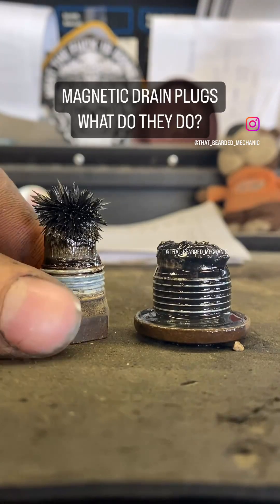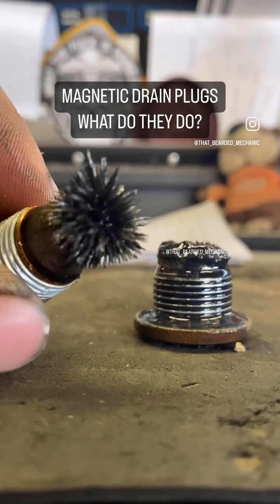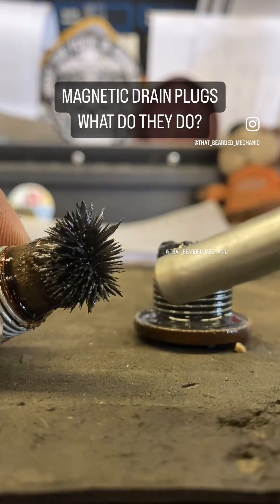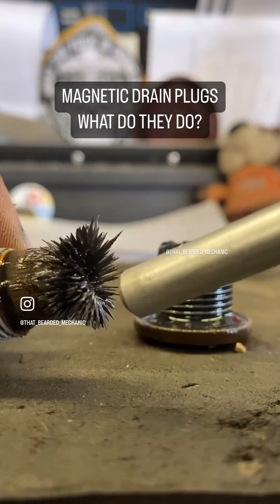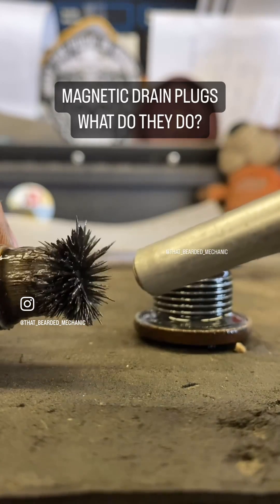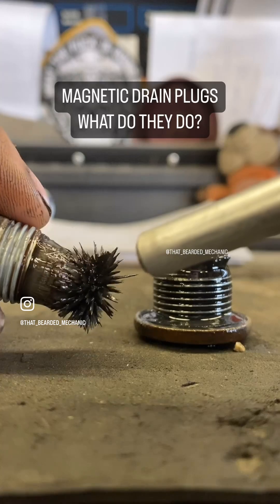What I've got here is a transmission drain plug and a transfer case drain plug. Both of these came out of a Toyota RAV4 or Honda CRV — I can't quite remember, the video's from last year. I do recall the vehicle having about 110,000 kilometers and being about five years old at that point.